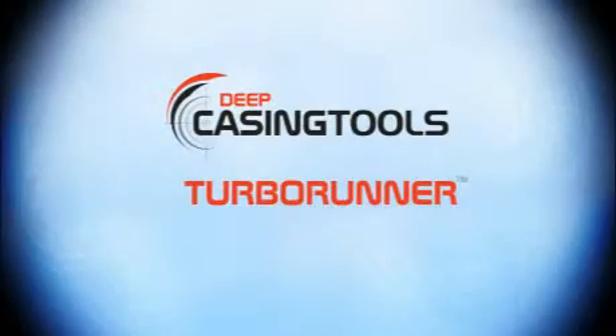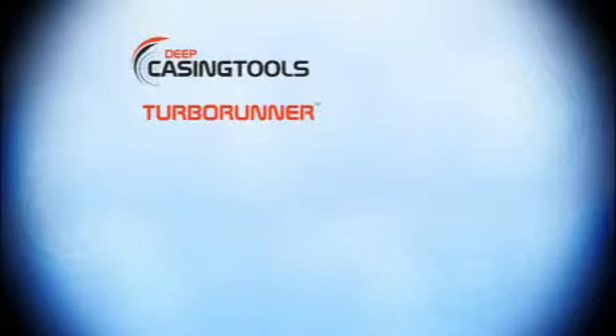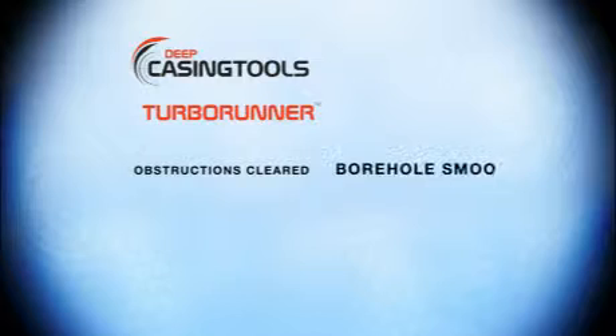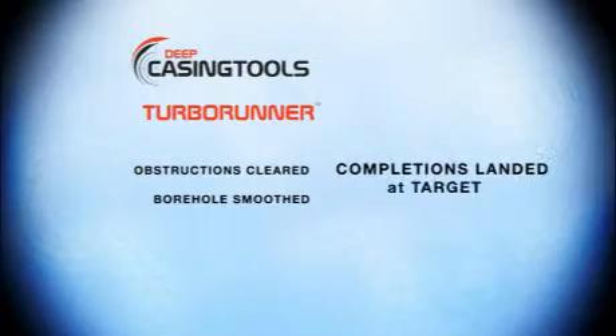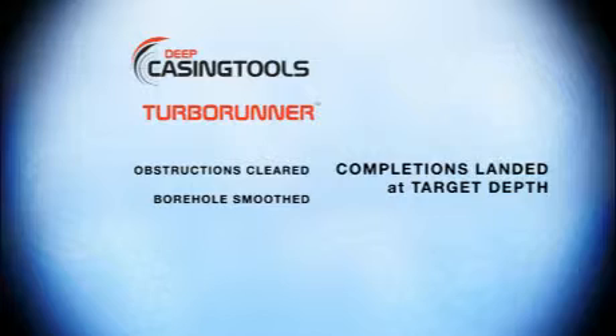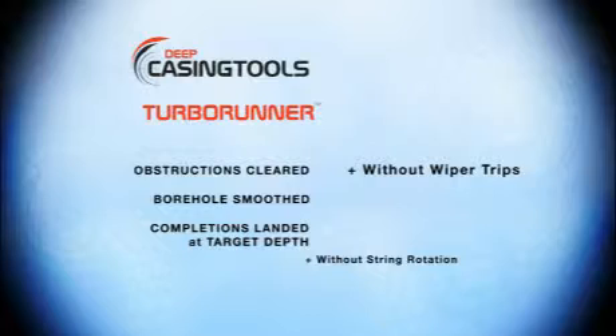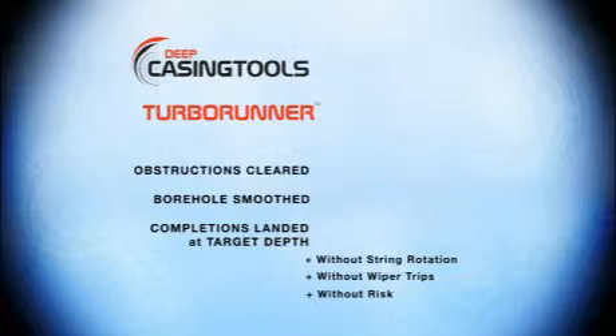Deep Casing Tools — Turbo Runner: obstructions cleared, borehole smoothed, completions landed at target depth, without string rotation, without wiper trips, without risk. Deep Casing Tools — there is no risk.